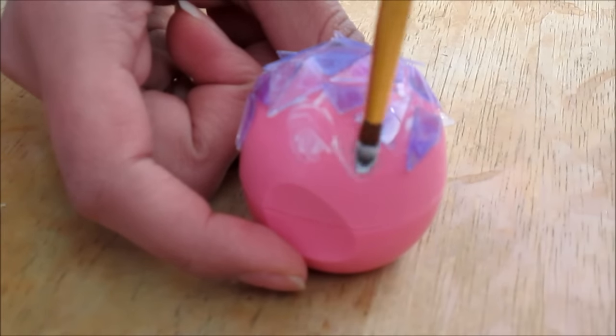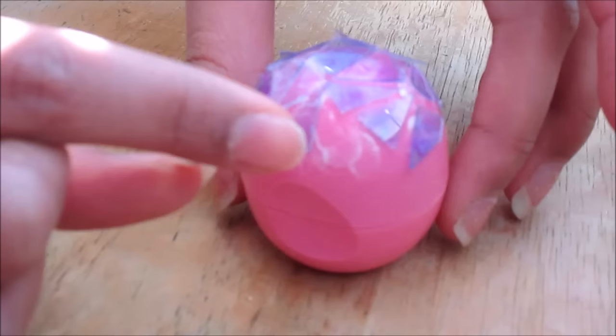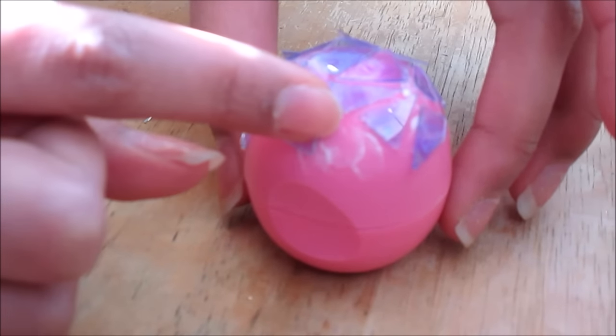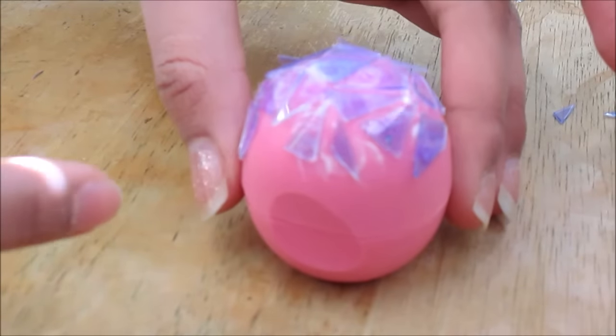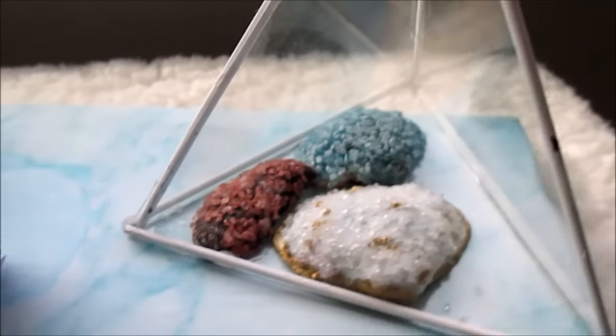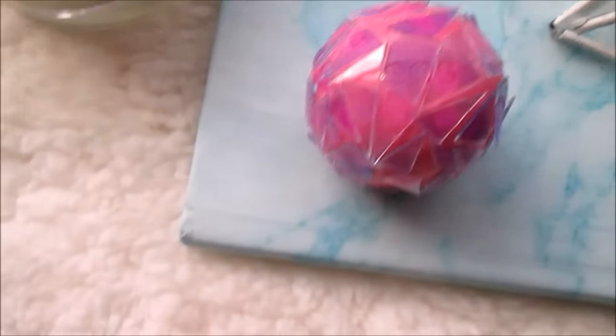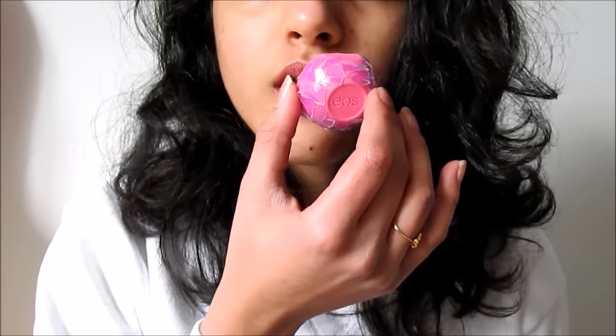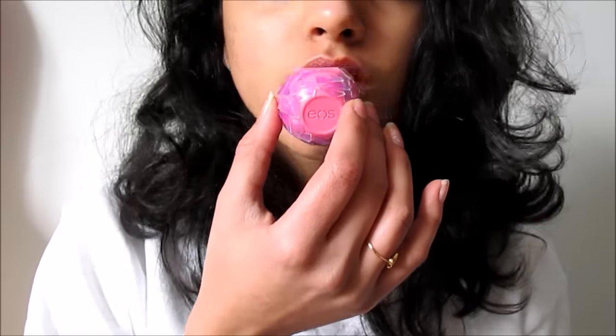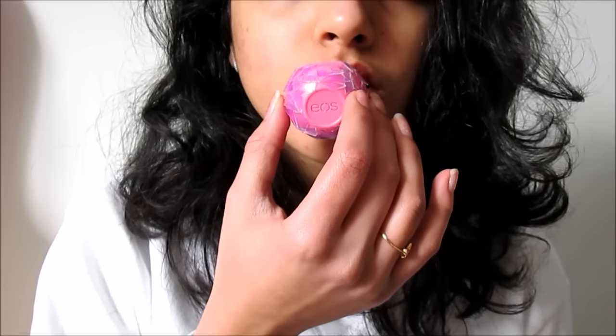To finish up the EOS, just follow the same steps: take some Mod Podge and glue on the little shiny pieces of the CD, and then you are done. It's so freaking pretty and perfect. You can still use it on your lips — just be careful and make sure the shards are not nearby the actual lip balm, which won't happen because it's only on the case. But please be careful nonetheless.